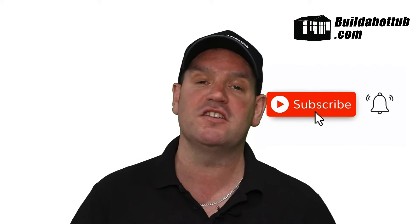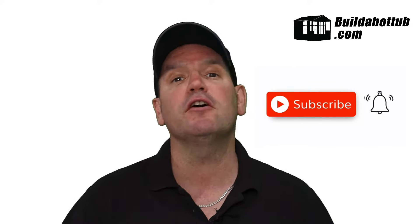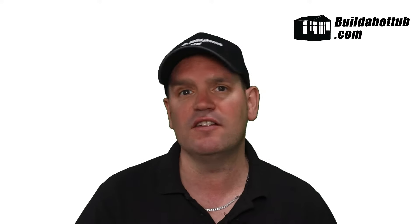Please subscribe to the channel, drop me a message if you've got any questions at all, and underneath this video I'll put a whole bunch of helpful links as well, and to some of my other videos that really dive into the deep depths of how to build your own custom built spa.